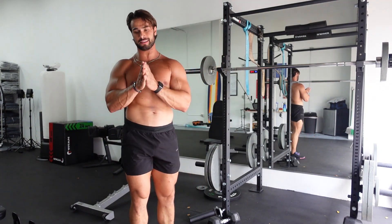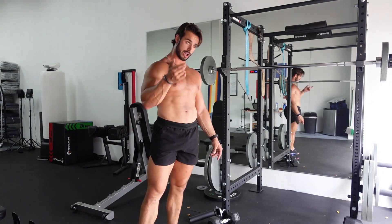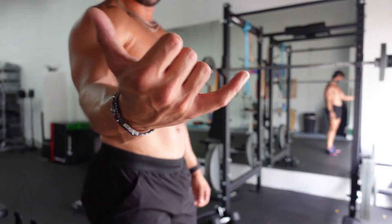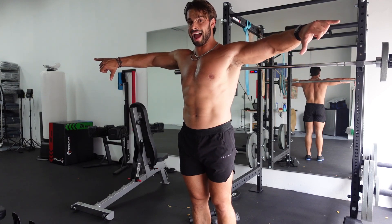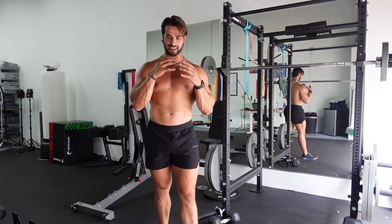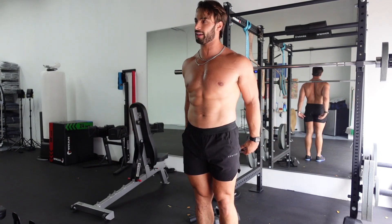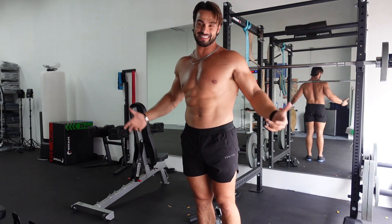Now we're getting into lateral raises — these are my favorite. I'm going to grab 25s. When I do lateral raises, the thing I focus most on is my thumb and pinky: I turn my thumbs down and pinkies up. That way I can really focus on that contraction in the delt. It's a different kind of contraction rather than just going through the motions. Lower the weight, tilt those thumbs down — try it and see how you like it.